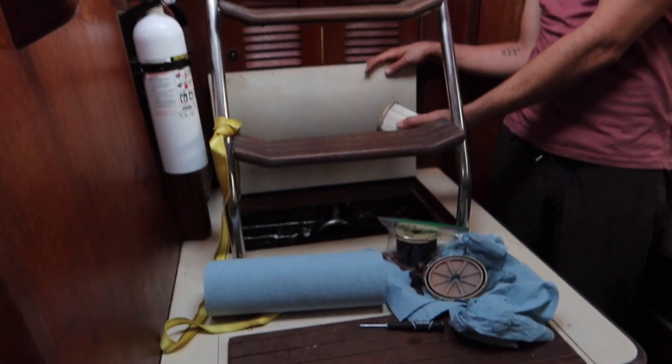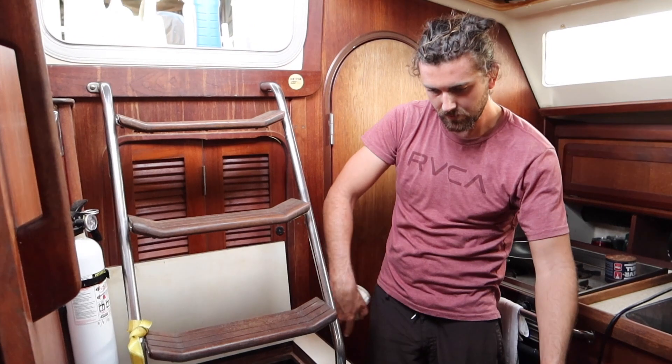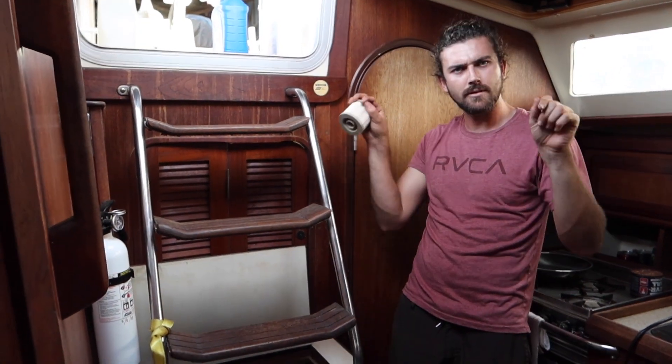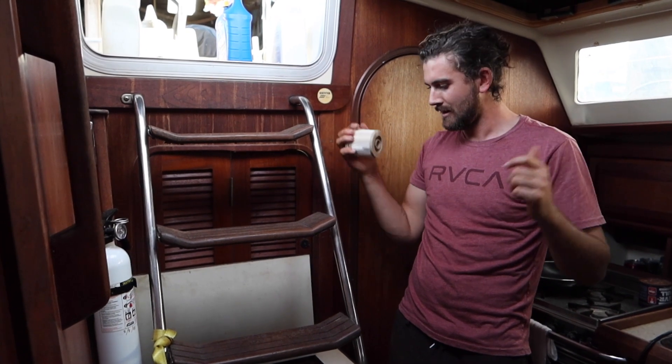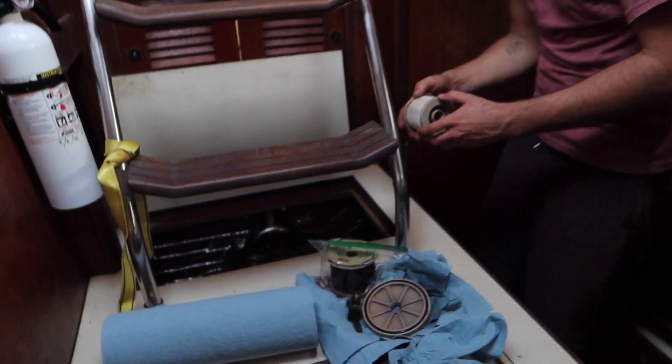One thing I must say — this boat is super convenient with these toolboxes that go here, and below that you have access all the way around the engine. It's just two little slide bolts and everything comes apart. Half of the old out, in with the new.